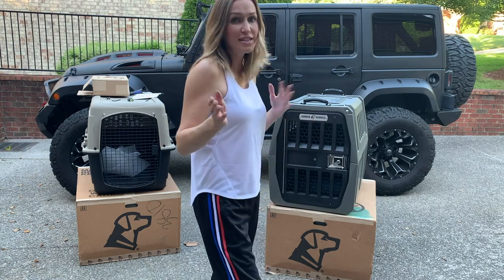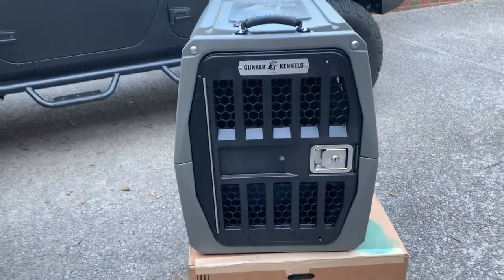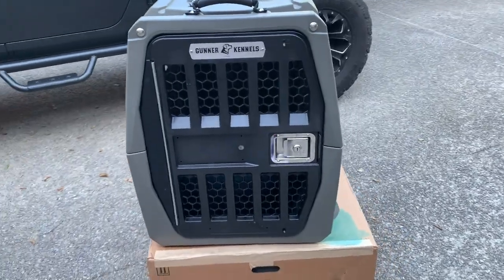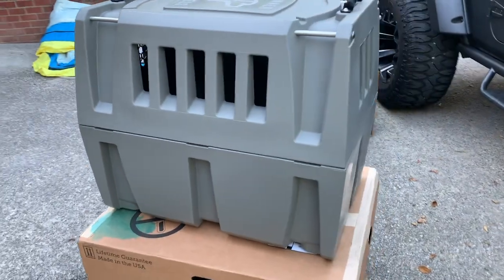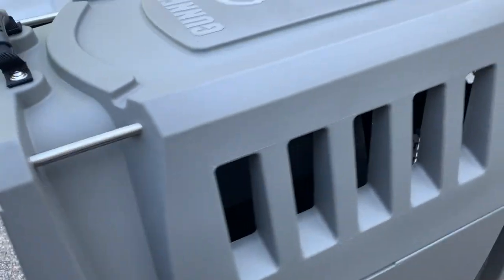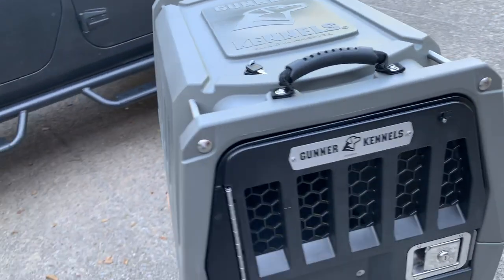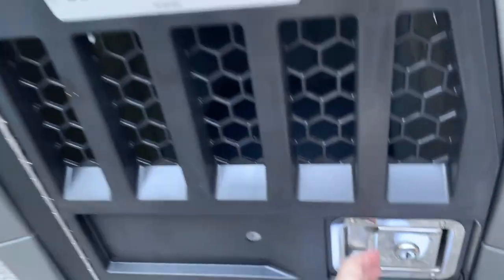Let's take a closer look. Here it is — this is the Gunner Kennel, intermediate size, all put together. As you can see, it looks kind of like one of those crates that they bring the dinosaurs in from Jurassic Park. It wasn't that hard to put together, honestly, but it is very, very solid.